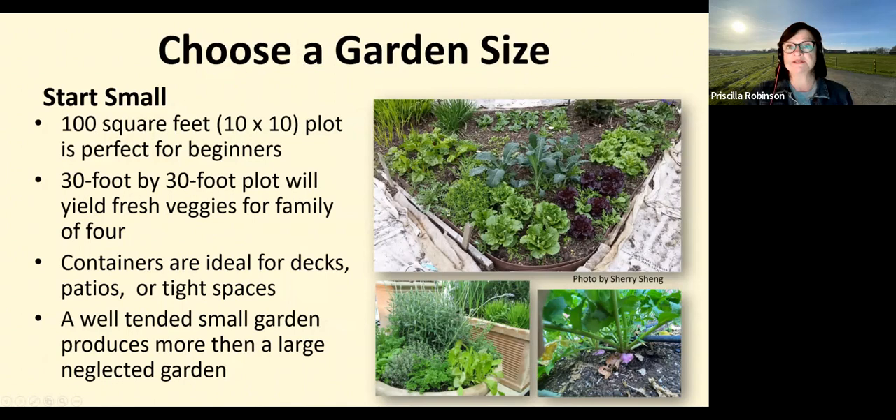The amount of sunny space in your yard will be a limiting factor for your garden. Another limiting factor is the time you have to work in the garden each week. If your goal is to supplement your trips to the market you'll want substantial space. For each 100 square feet, plan to spend four to six hours for cultivation and planting, plus another 30 minutes per watering session per week. A well-tended small garden produces much more than a large neglected garden — start simple and then expand.